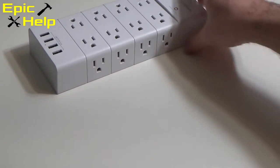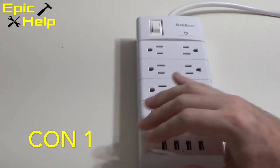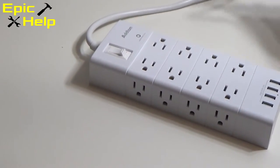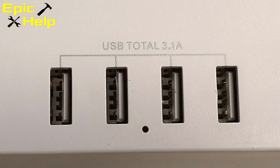Now for the cons. I had two cons about this product. One was the total surge protection — 900 joules is not a lot for a surge protector, so I don't recommend plugging in your high-end electronics to this power strip. The other con comes from the four USB power ports: you only get 3.1 amps total across all four ports, so don't expect to turbo charge your smartphone with these ports.